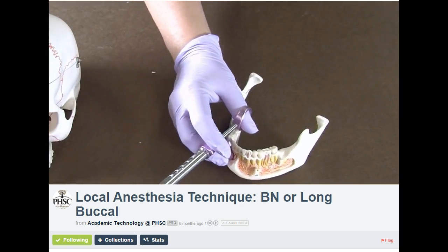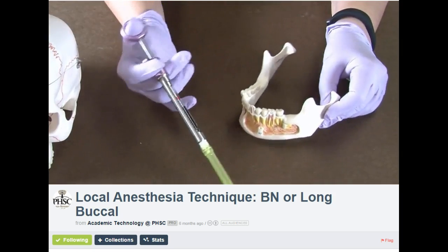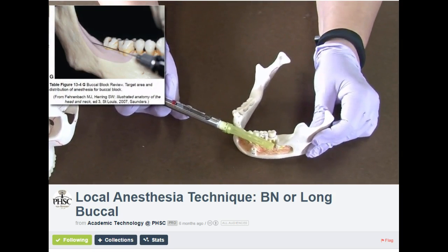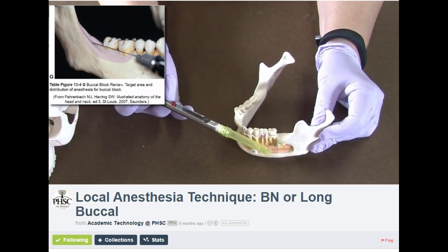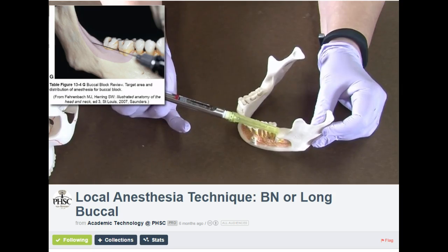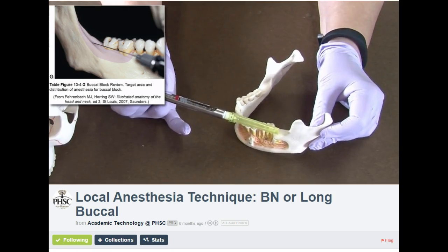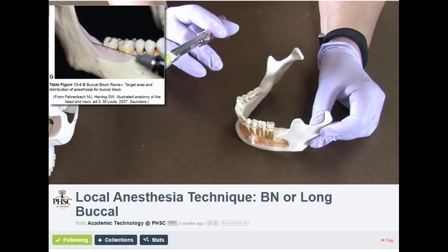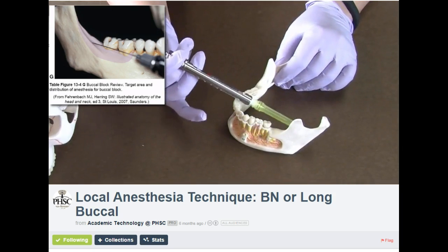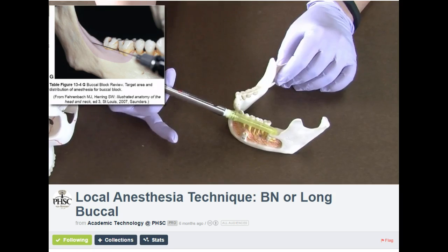The Long Buccal Nerve is the next one. Now the book recommends switching to a short needle for that, but I find that wasteful. Also, the more you change needles, the more chances you have of having a needle stick injury. So I just use my long needle that's already there, and I'm already in the vicinity, so I just come over to this side.